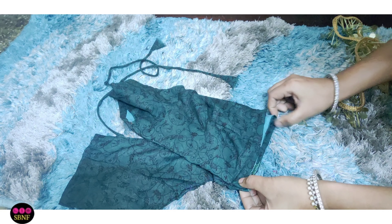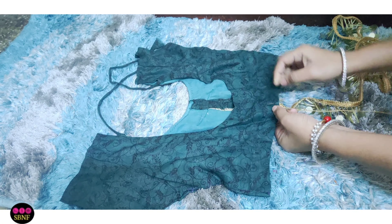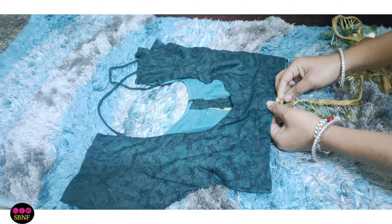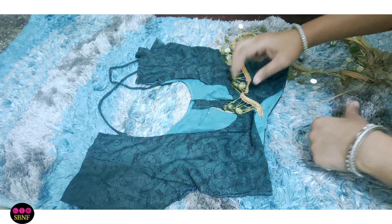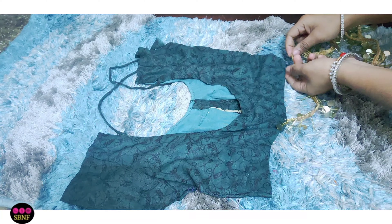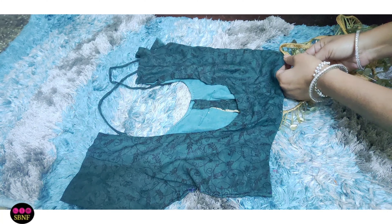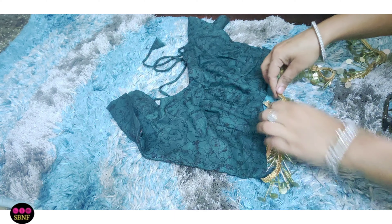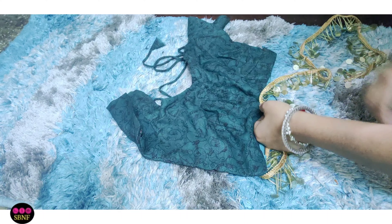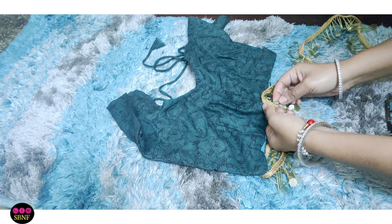I will fold it. First of all, I will remove the mid portion. I will remove the lace and then place the lace back. I will do an in-out invisible stitch to secure the lace in place.